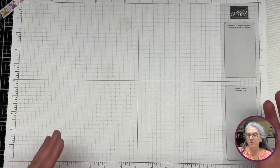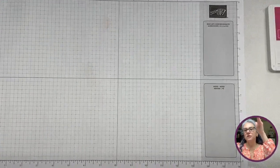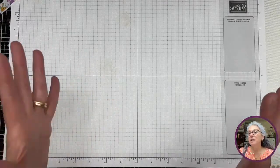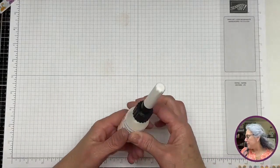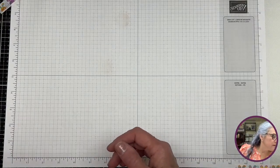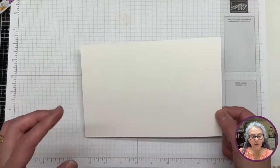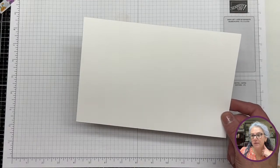The only extra product I allow myself to bring is usually white card stock or black card stock. I am going to use — you know what, I'm changing my mind right now. I think we need to use black card stock for this card.